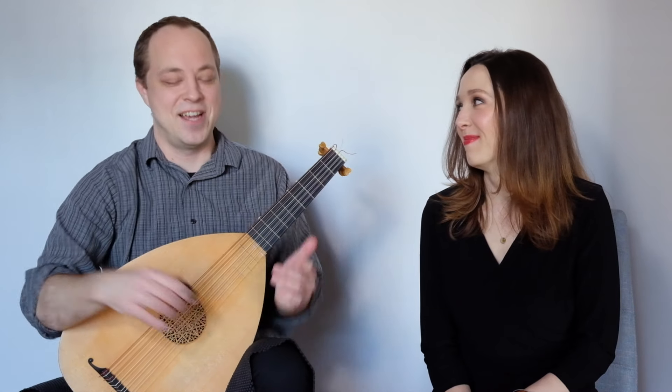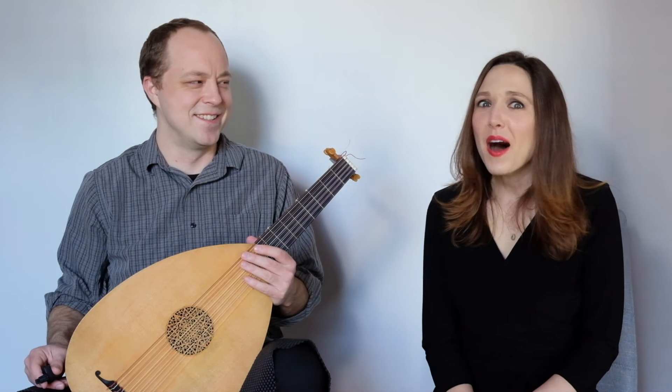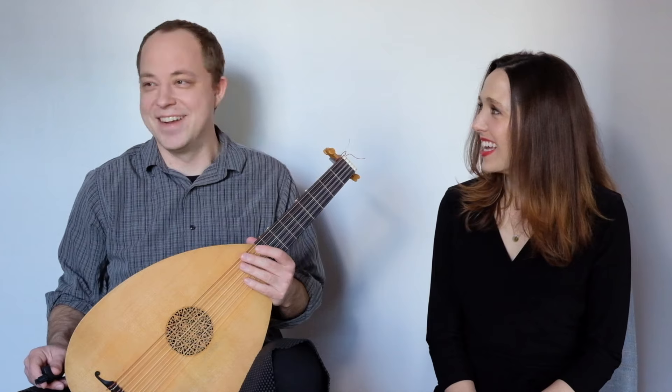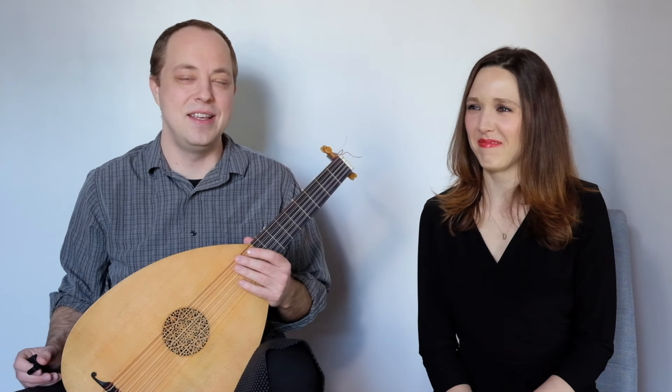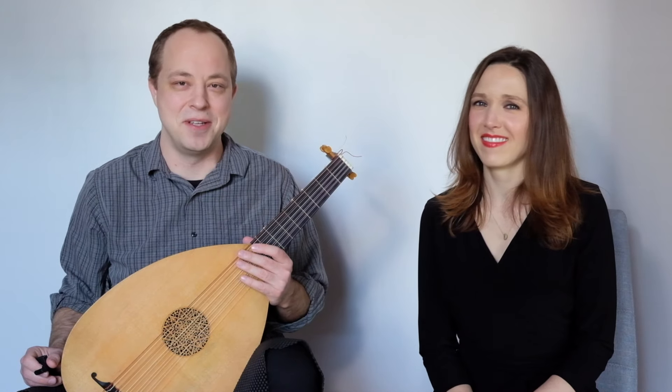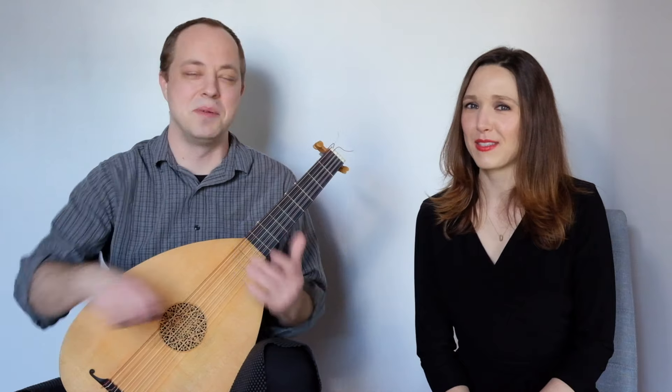So what we've learned today is how to tune your lute. I hope you enjoyed this video. If you have any comments or questions, please put them in the comments section — if I need to do a third tuning video, I know it's a complicated topic and I can probably help people out. Subscribe to our channel, subscribe and like, and we'll see you next week. Bye!